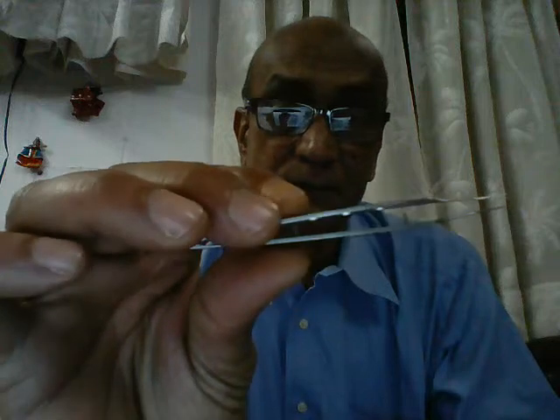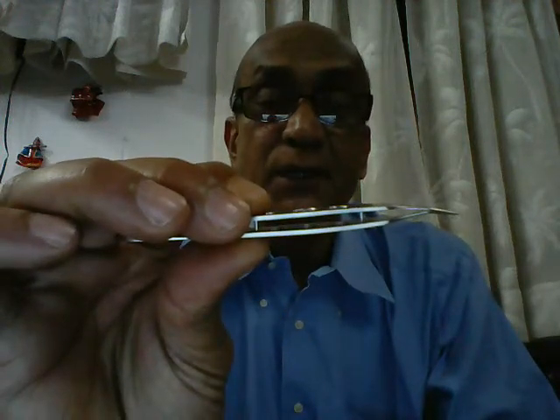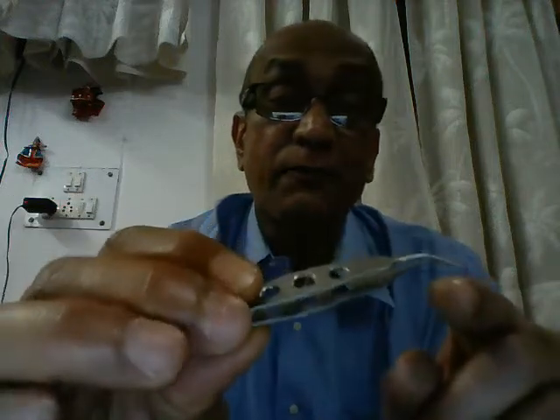A few quick points about this instrument. If you take a look at the prongs of the instrument, they've got very big guards. This is to ensure that we do not inadvertently apply too much pressure, because if we do so we might damage the lens.